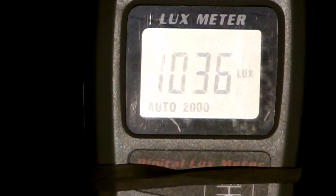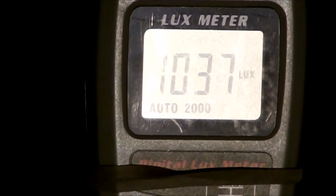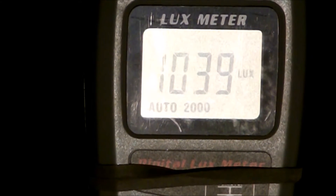I decided to plug the high pressure sodium back in and let it run for a while. After about 20 minutes I'm getting a reading of 1036. It occurred to me that these bulbs actually break in a little bit, and sure enough after leaving it on a second time it climbed to 1038. I'm going to shut it off at 30 minutes and call it 1039.